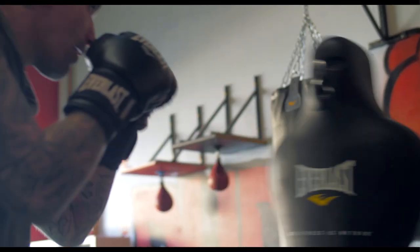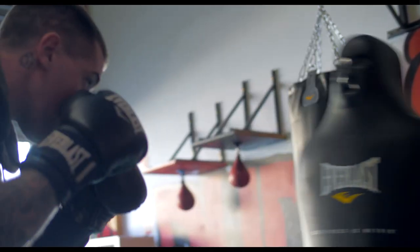With the Sparringman it moves around — you've got the spring on it which makes the Sparringman move, so it also improves your hand-eye coordination and also your punching accuracy.